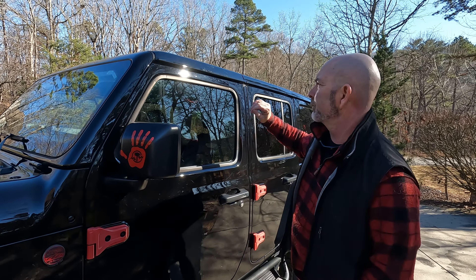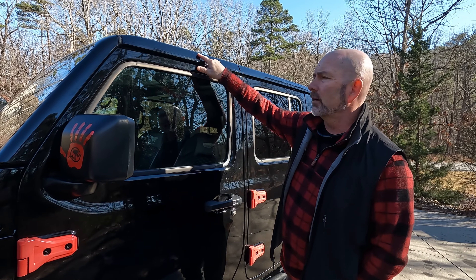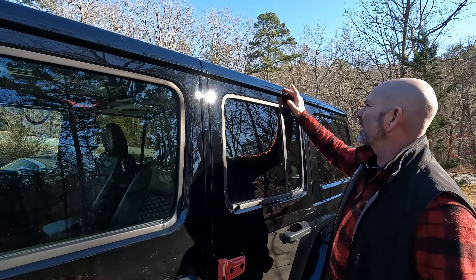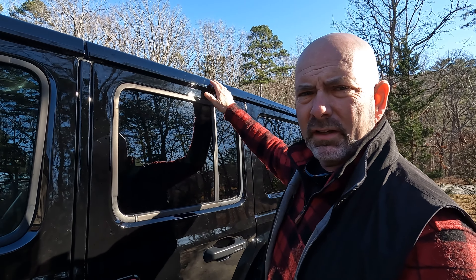Last year we had a problem — the roof rack, which is not supposed to touch the top, touched the top. When you're driving 3,000 miles, obviously things can happen, and it left some basic smudges and almost like scratches.